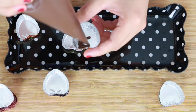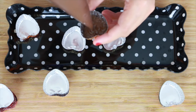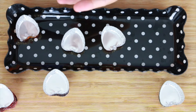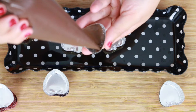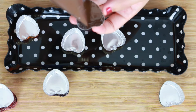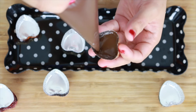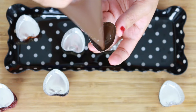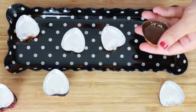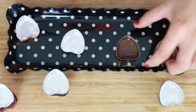Then fill the cup with the chocolate mixture. As you can see, I'm not filling it to the top — I'm filling the bottom and then coating the sides as well, trying to create a cup shape out of it. Then just do the same to the rest of them.